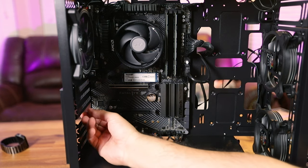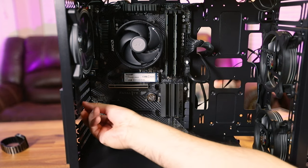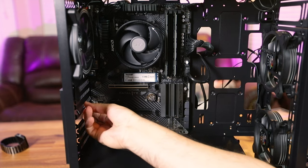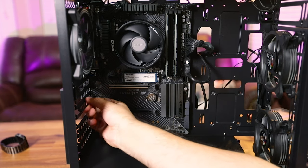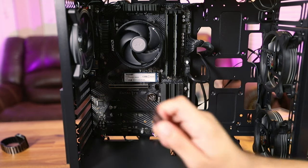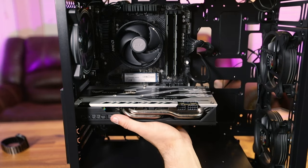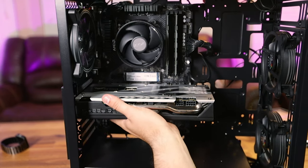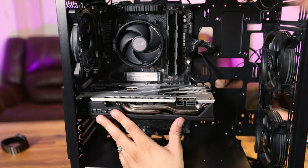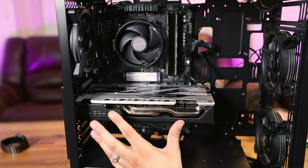Some cases have a breakaway PCIe slot cover instead of screwed-in covers. Just bend them until they break off, but be careful — they're close to the motherboard and could rub against it. Now we can drop in the graphics card. The GPU is fairly heavy so you want to screw it into the bracket rather than let it float. Sometimes it helps to have a buddy hold things while you tighten the screw.